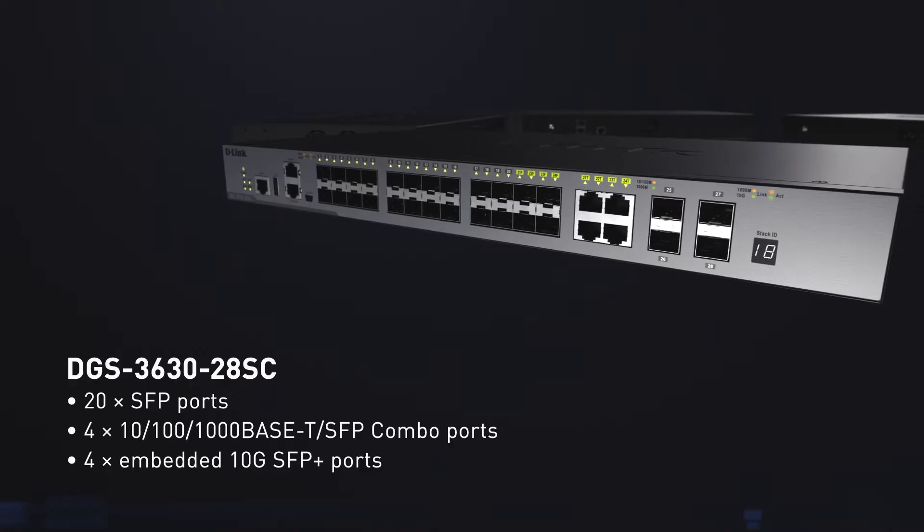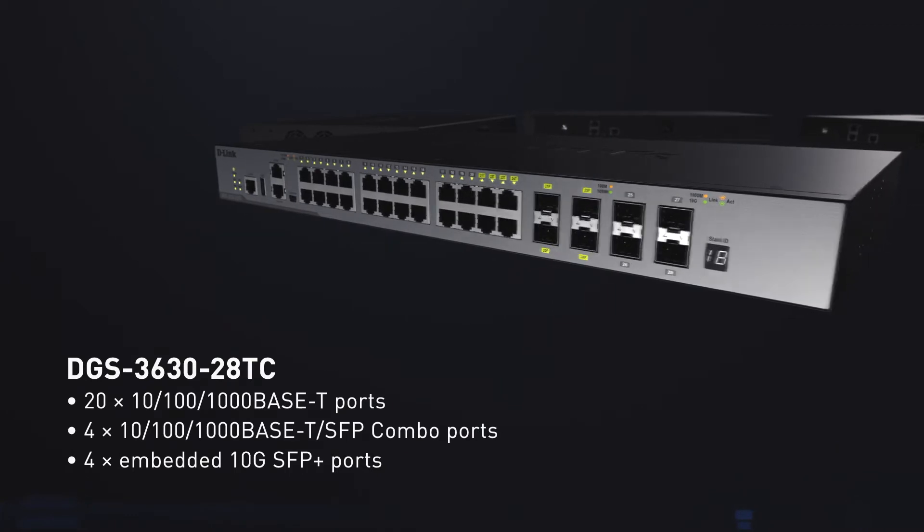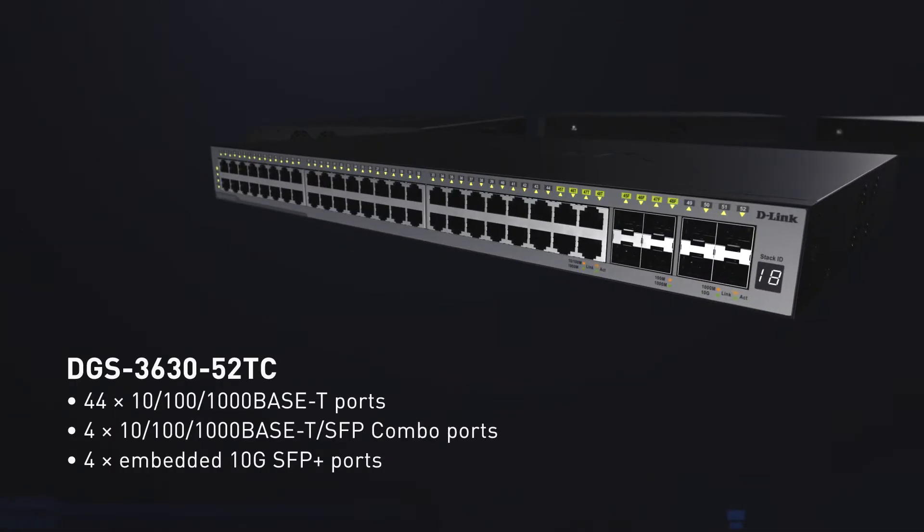Whether you need multiple port configurations with PoE, Gigabit Ethernet, or long-distance fibre connectivity, the DGS 3630 Series does it all.